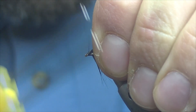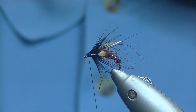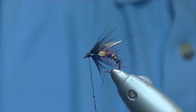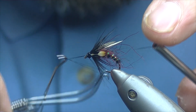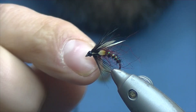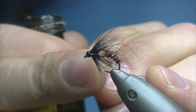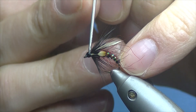Now we'll just build up our head — that's the head built, ready to whip finish. Take the bobbin needle, add a little bit of varnish on the thread, three or four wraps, start the whip finish, trim off the thread, and again just to finish that off I'll add another taste of varnish — plenty of varnish to seep down into the thread, and just cover that completely.